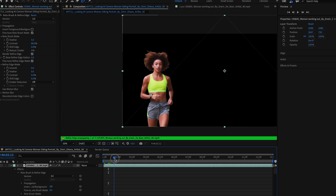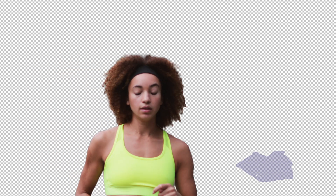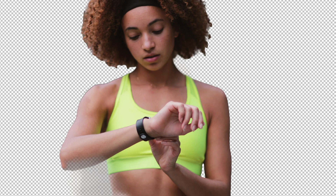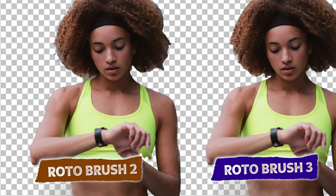That looks pretty good. Let's take a look at how the Rotobrush 3 performed. Overall, the Rotobrush 3 did a little bit better with the hair — fine-tuning the hair was the hardest part. The spots around her arm and neck, and overall it just feels like a tighter rotoscope. The hair is the biggest difference I see at first glance. The Rotobrush 3 is pretty good.